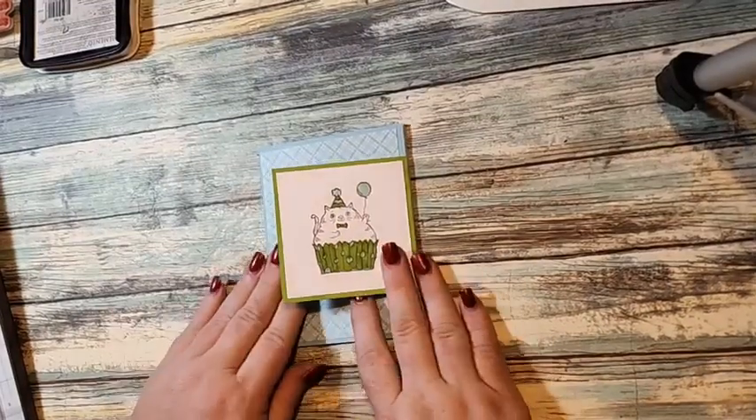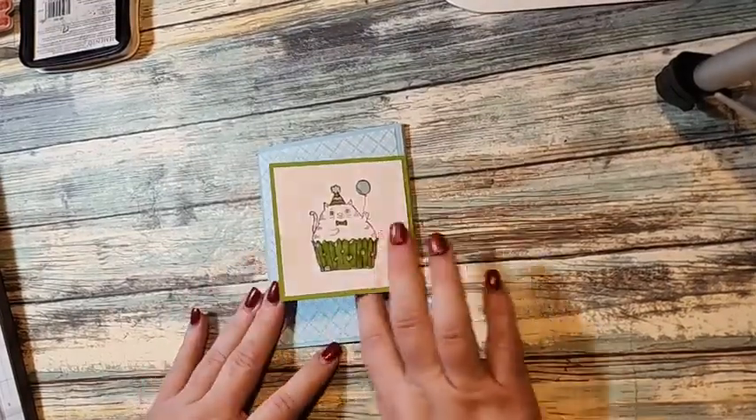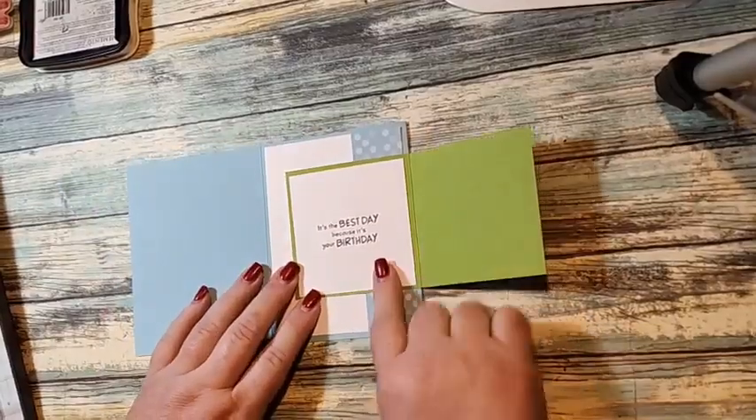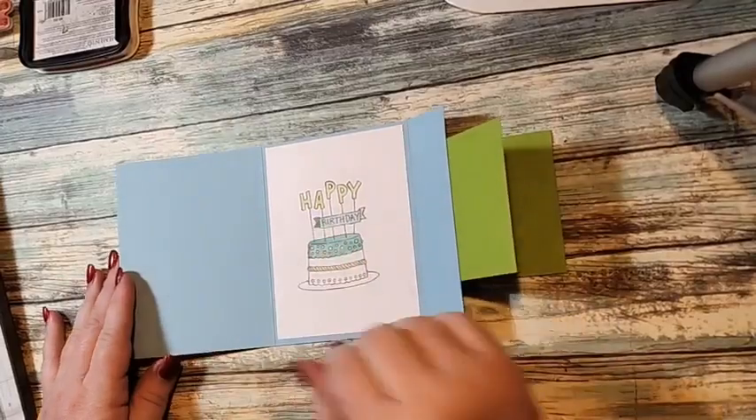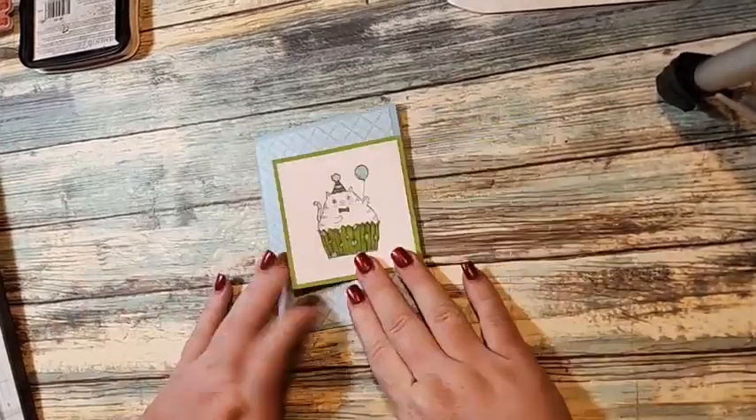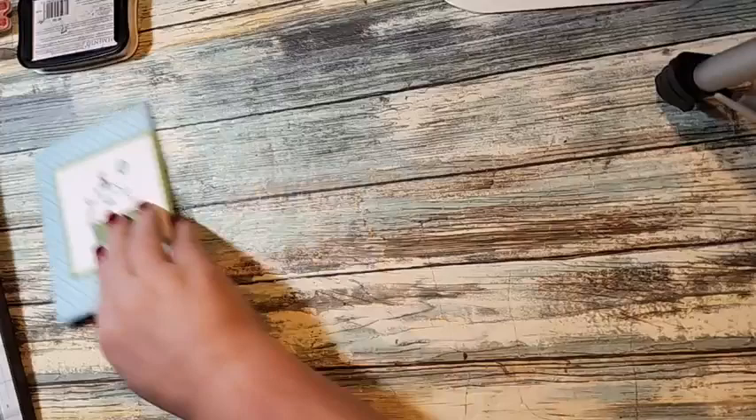So this fun fold card opens like this — you've got a little square on the front, it opens up, then you open this side and have another square, and then you open it up and you have the happy birthday where you can write your message. I love this fun fold card, it's so cute.